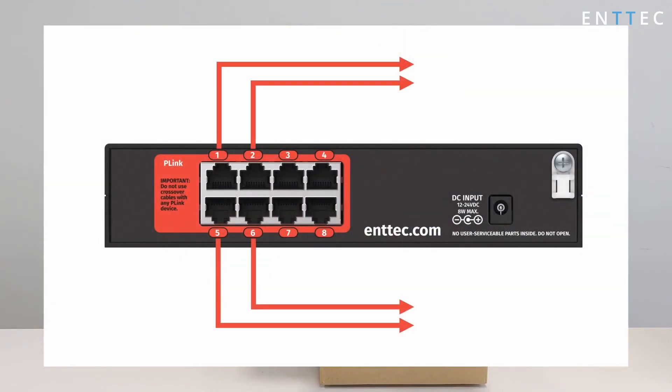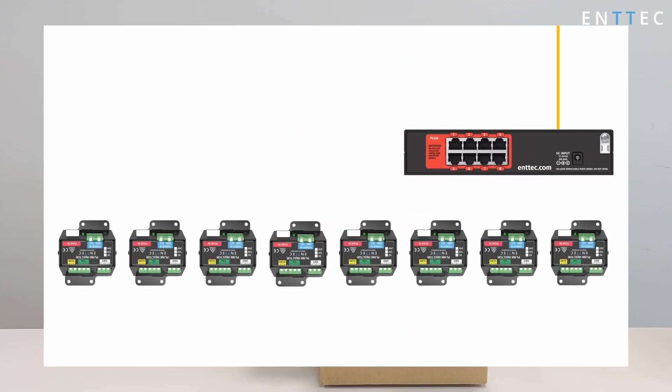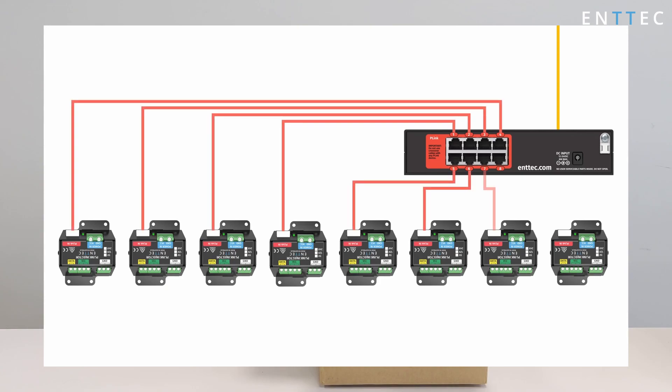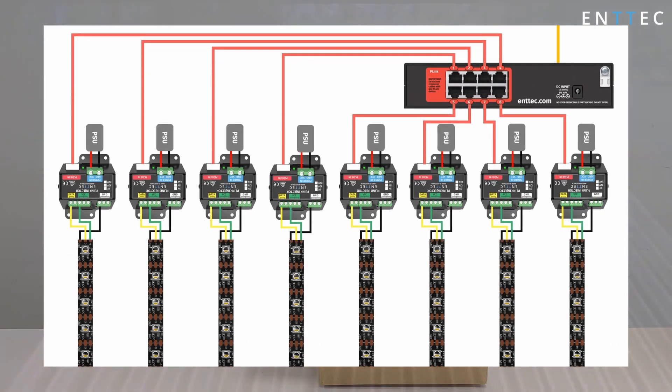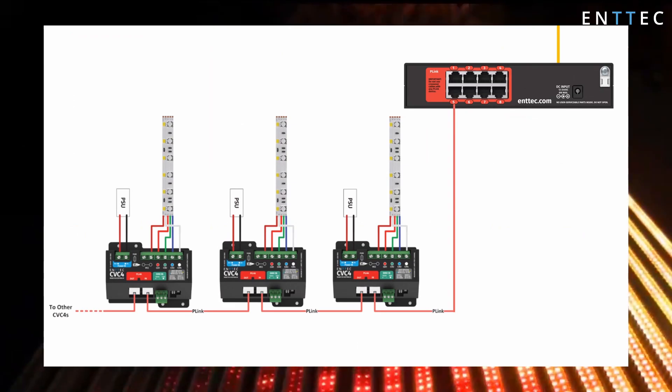The Pixelator Mini converts the DMX over Ethernet data it receives to 8 P-Link ports, capable of sending up to 300m using CAT6 cable. This P-Link data is Entec's own custom proprietary protocol, capable of transmitting two universes of control signal to P-Link injectors to control pixel tape or dots at various voltages, or a high-power auto-addressing CVC4 LED dimmer designed for large constant voltage LED strip installations.